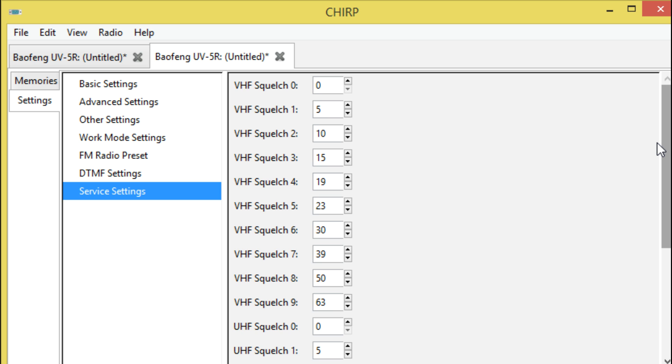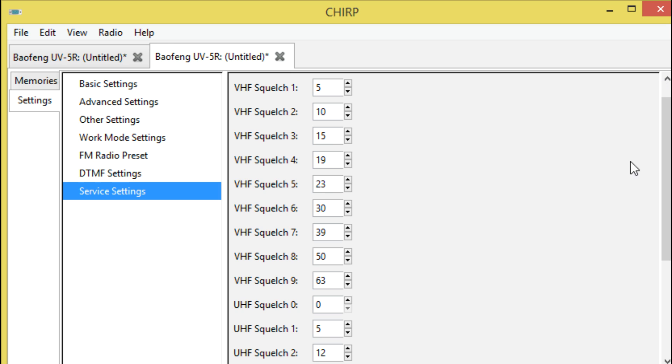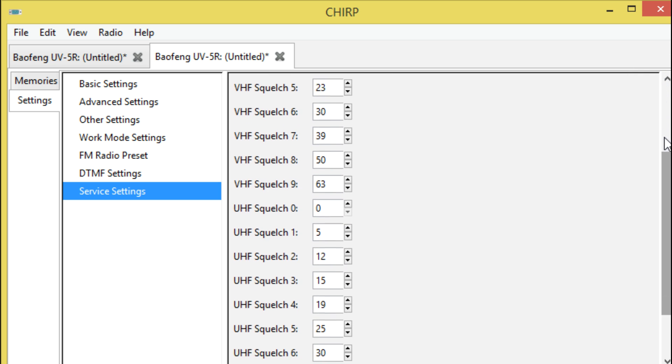Squelch 9 is set at 63. The article mentioned that in testing, a squelch level value set at 105 wouldn't let anything in — it wouldn't even open the squelch. So in the appropriate firmware, if your radio is one of those supported radios — this article is from 2016, there may be later forums to check compatibility — anything over 105 nothing was happening. So that's basically it; you just upload it to your radio.